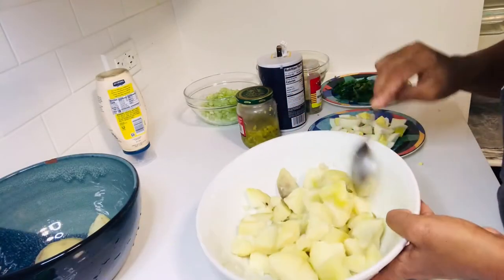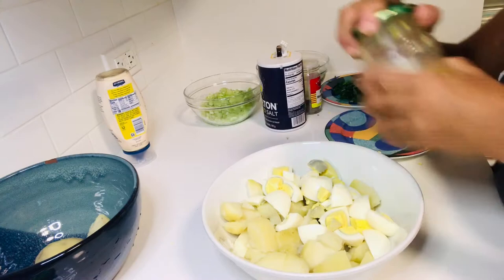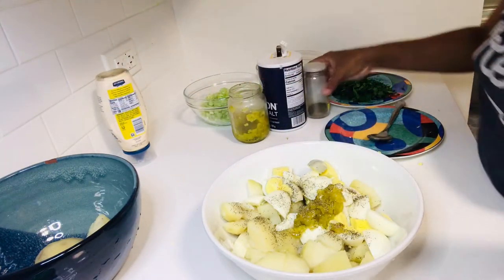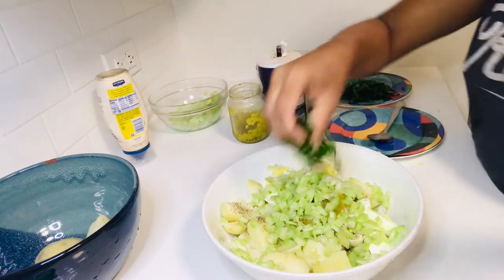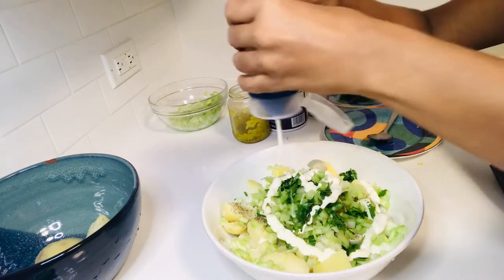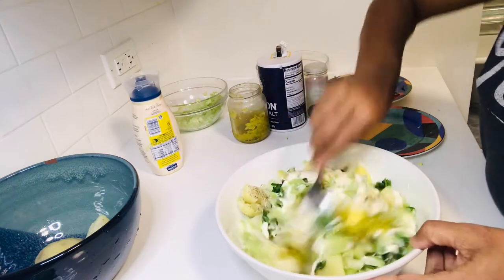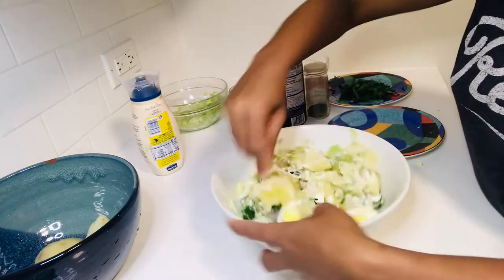I've chopped up the potatoes and I'm going to add in the eggs, a teaspoon of relish, and some black pepper, celery, a little bit of parsley, and some mayonnaise. I'm not sure if I want to add salt because the relish already has salt in it.